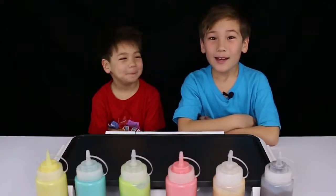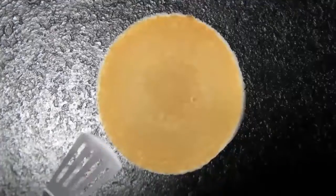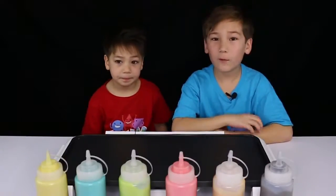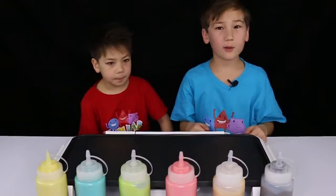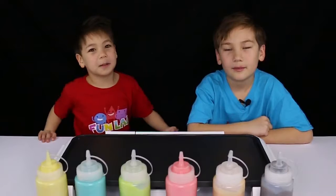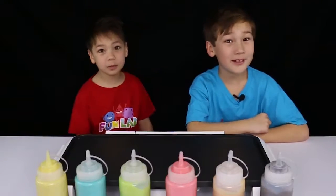Today we're doing the Pancake Art Challenge! Our parents have printed out five pictures and we're going to be trying to recreate them with the pancake mix. After we finish our pancake, we've got to decide who did the best job. Let's get straight to it.